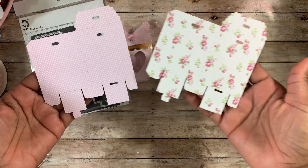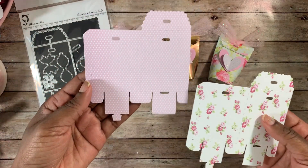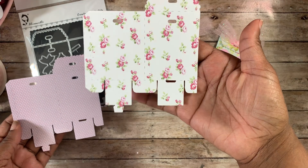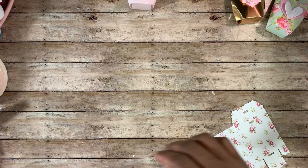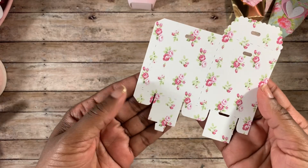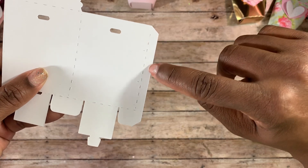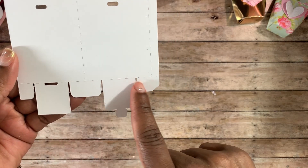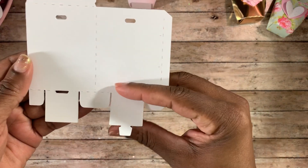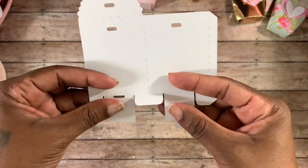These are the cutouts you get when you cut out the largest die in this set. It might be easier to show you on the floral one. So this right here is a tab, and as you can see there are perforated lines — all of those perforated lines are going to fold. You just easily fold all of the perforated lines like you normally would.